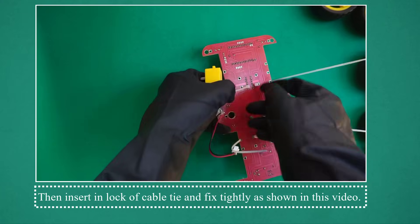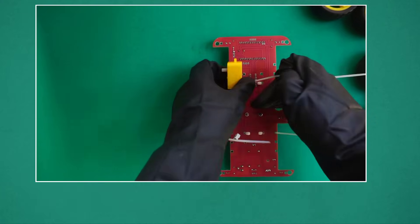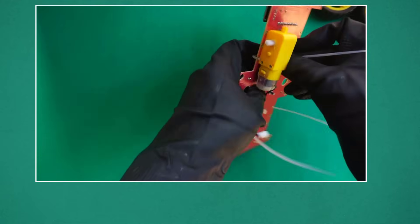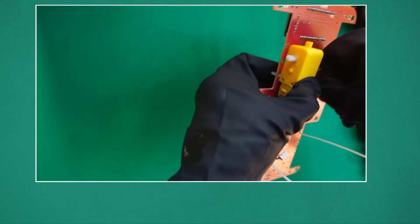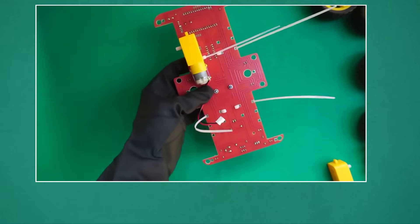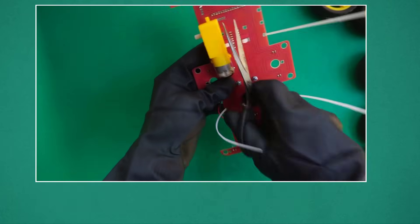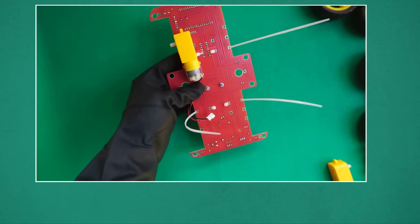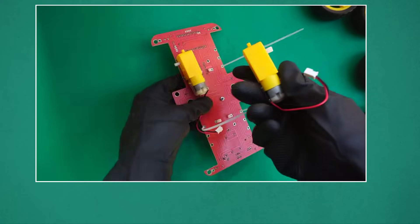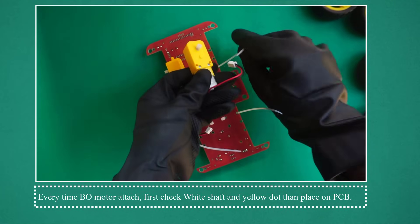Insert cable tie in one hole of the motor and extract from another hole of the motor as shown in this video. Then insert into the lock of the cable tie and fix tightly. Cut remaining cable tie using a cutter. Cut remaining cable tie behind as well. Every time a bow motor is attached, first check the white shaft and yellow dot, then place on PCB.